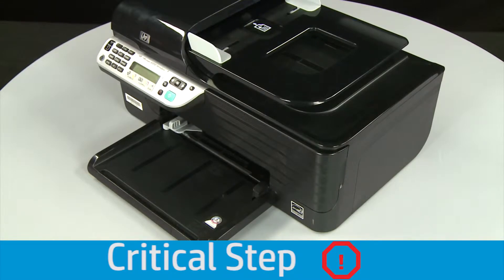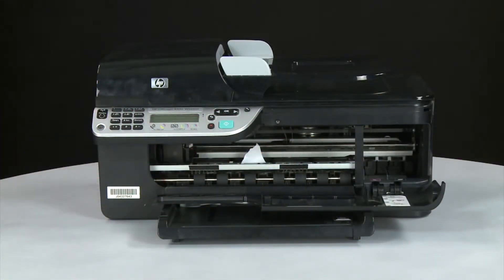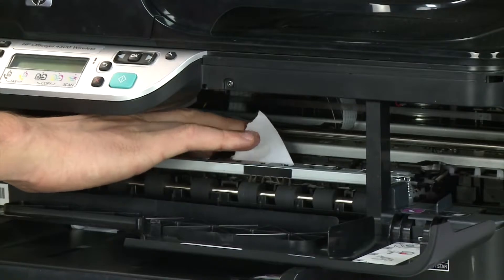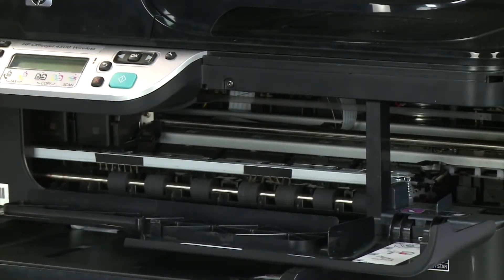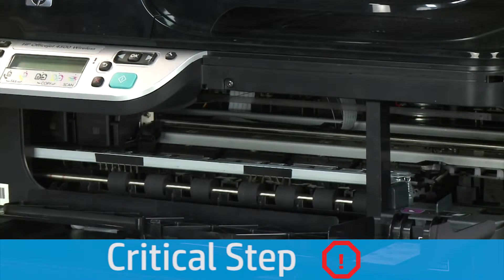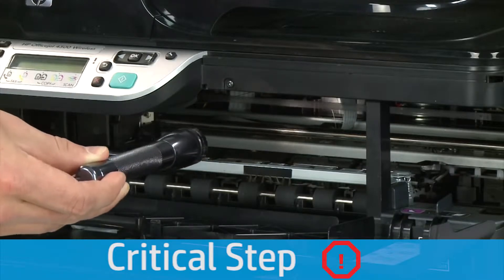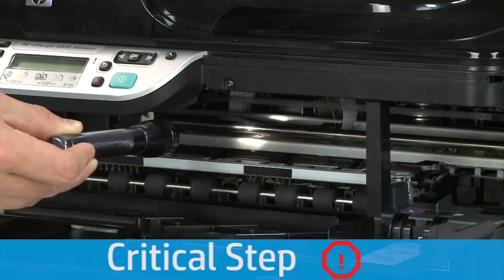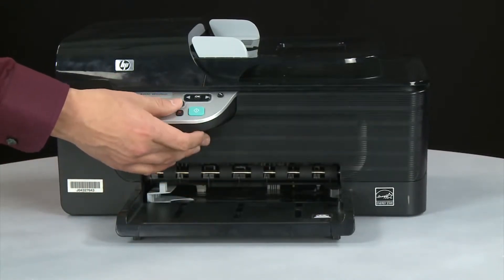If any torn pieces remain inside, more paper jams are likely to occur. Open the cartridge access door and carefully remove any paper you see, making sure to get all small pieces that might tear off. Check the rollers and wheels for any remaining pieces. You must remove all scraps of paper to prevent future jams. Use a flashlight to thoroughly search left and right inside the printer — searching the carriage path is an important step in preventing future jams. When you've removed the paper, close the cartridge access door.